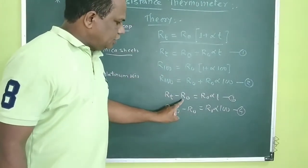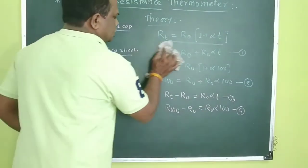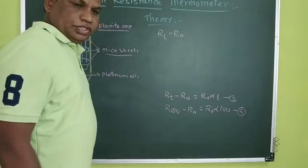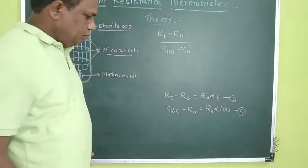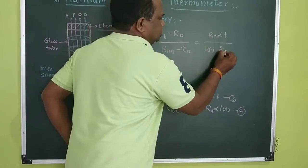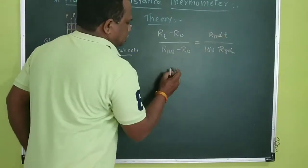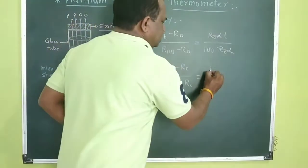We have developed this equation. That is: RT − R0 = R0·α·T (equation 3), and at 100 degrees temperature: R100 − R0 = 100·R0·α (equation 4). Taking the ratio of equation 3 and equation 4, we get: (RT − R0) / (R100 − R0) = (R0·α·T) / (100·R0·α). The R0·α cancels, giving us: (RT − R0) / (R100 − R0) = T / 100.